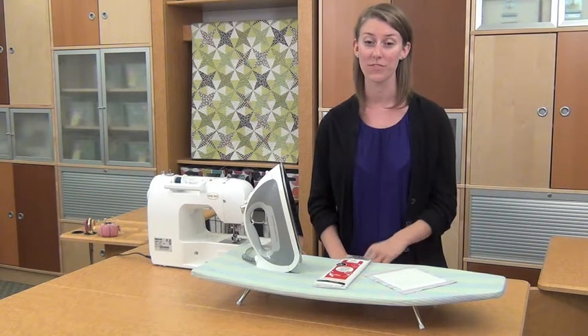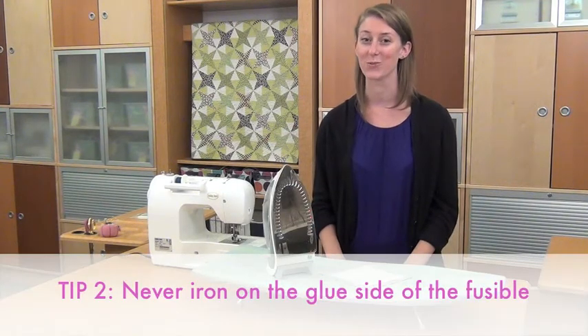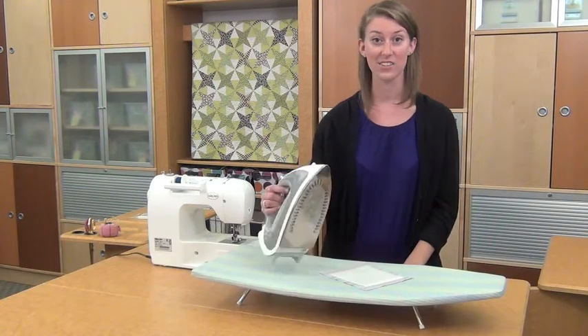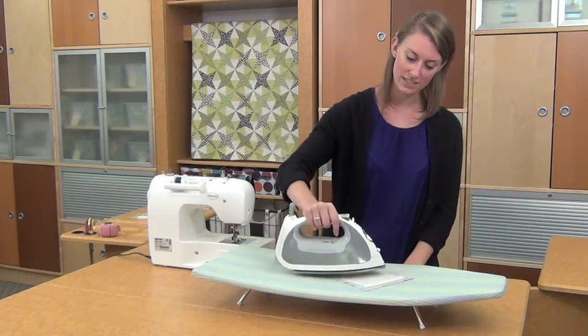Test your fusible with fabric scraps before starting the project. Tip two: never iron directly on the glue side — the adhesive will stick to the iron. And don't slide the iron; pick it up and move it from one area to the next.